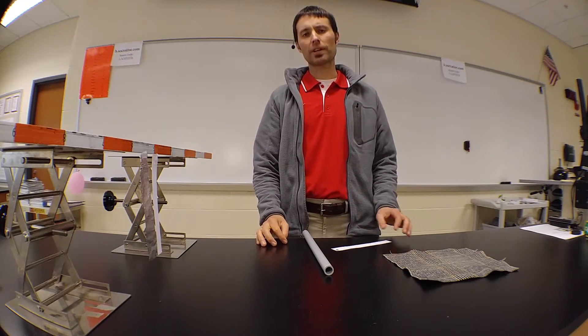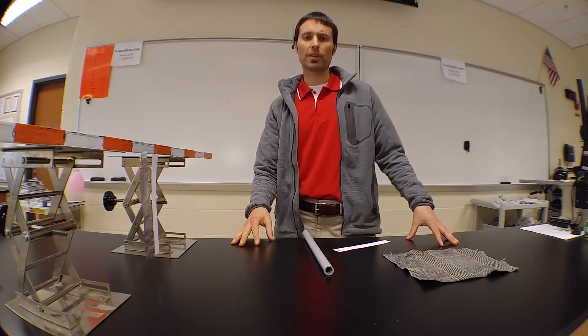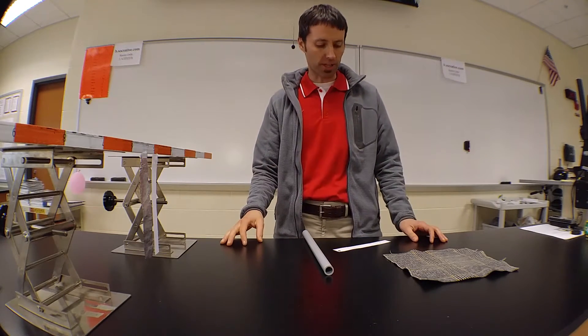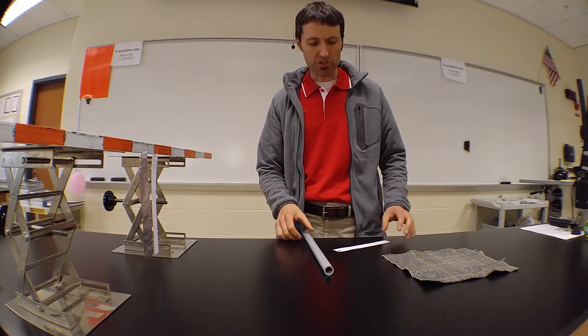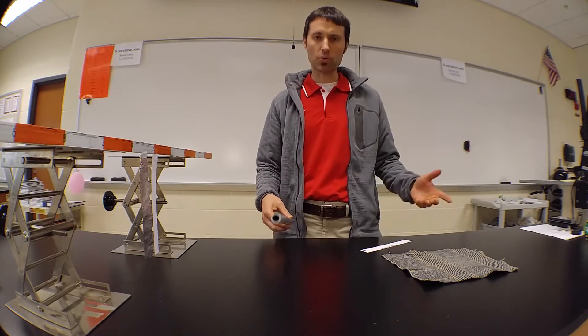In our sticky tape lab, we looked at the different interactions between charged objects and uncharged objects and different combinations of the objects. One thing we found was that when we had a charged object and a neutral object, the two things attracted.